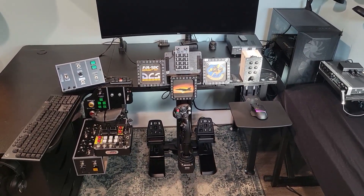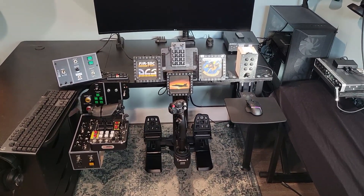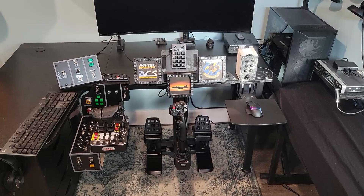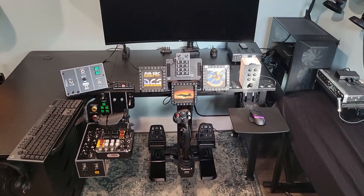That macro keyboard is actually something I built for Microsoft Flight Simulator, and it's attached to my mouse pad mount. All my mounts come from MonsterTech, and I even have a butt kicker for vibrating the seat.